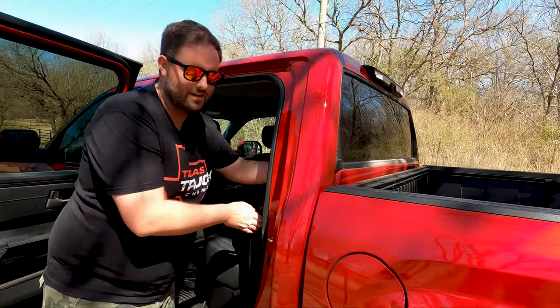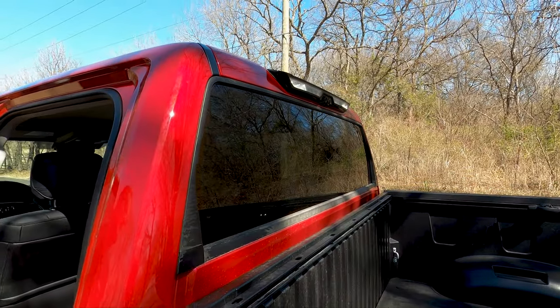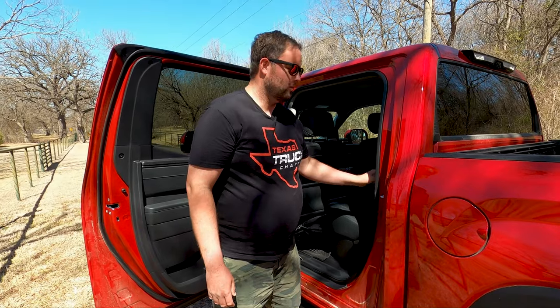And the rear window, of course, in Tundra fashion, comes all the way down. Every truck should do that. I'm sorry Ram, Ford, GM — just copy them, just do this. It's better. We love that.